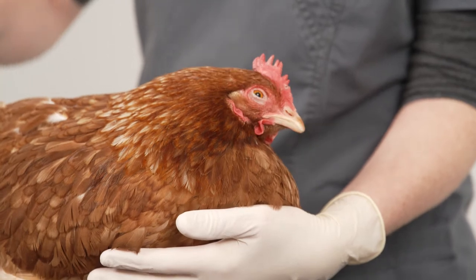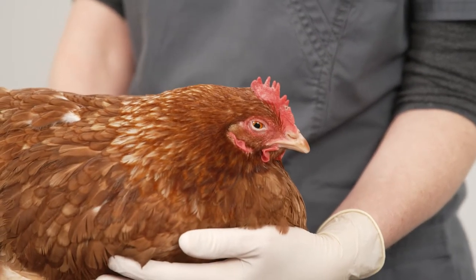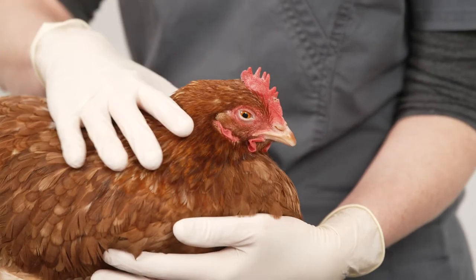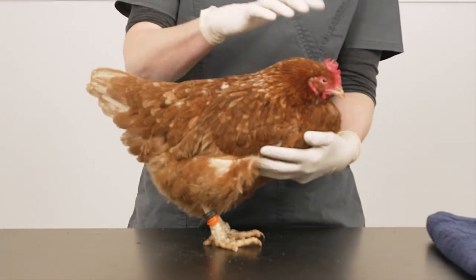To check over an individual bird, start by standing her on a flat, non-slip surface and have a helper hold the hen. Or you can do this on your own, aided by a towel. Check your hen from head to toes, starting with the head.